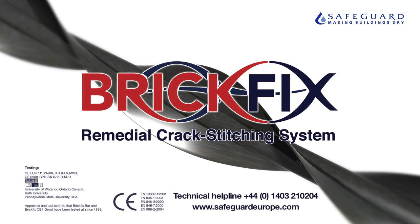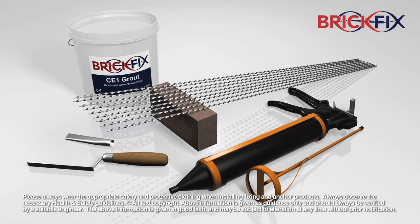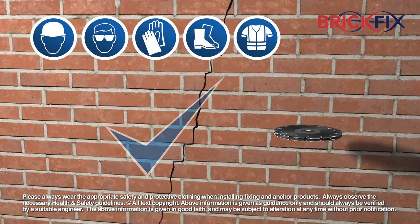The BrickFix remedial crack stitching system provides everything you need for a professional repair to cracked masonry. During installation, appropriate personal protective equipment should always be worn.